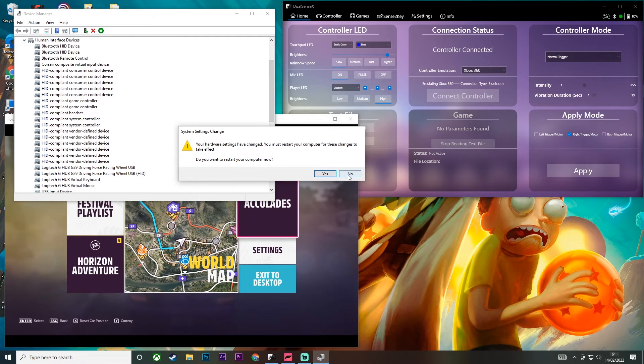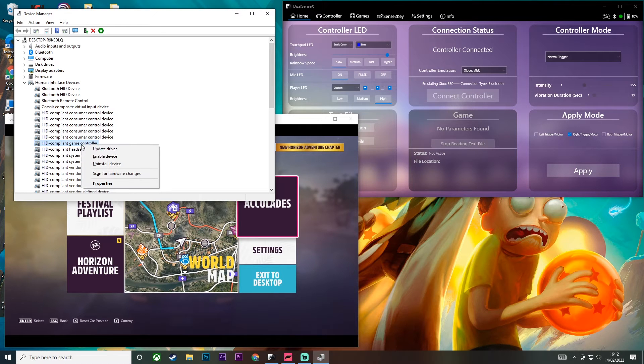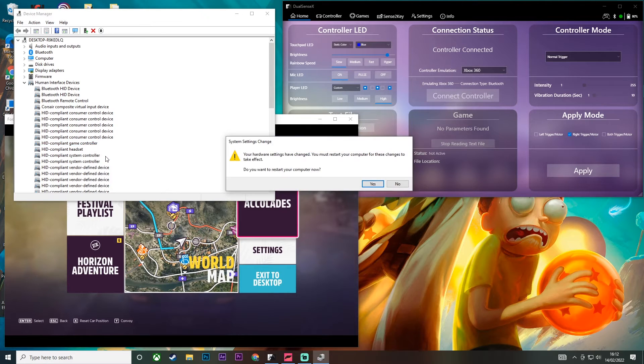Do not click Yes — click No on that. Then come back here and click Enable Device, and click No on that as well. That is literally it — this should stop your controller from constantly switching to keyboard input and back to controller input every time you click a button.